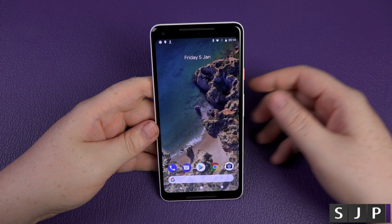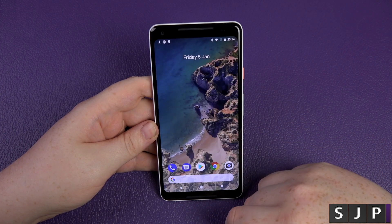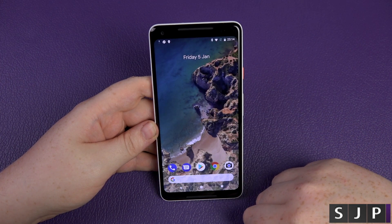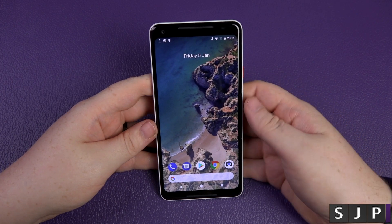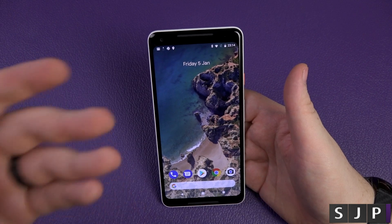We are now set up! It's telling me what's going on today — swipe up, boom — that's it! That was a pretty nice setup process. Well done Google — very similar to other Android setups but with a few Google extras added in.